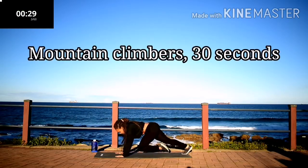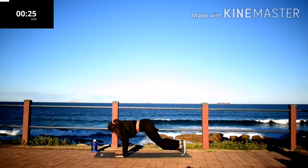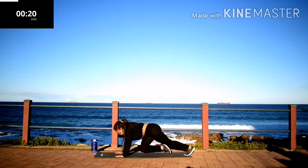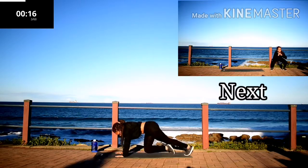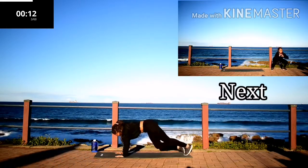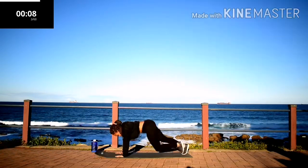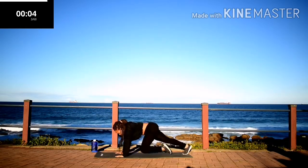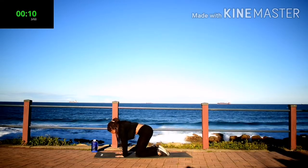Mountain climbers, 30 seconds. Make sure your core is engaged. Keep on going. No cheating. Stay with me. We're almost there. 10 seconds rest.